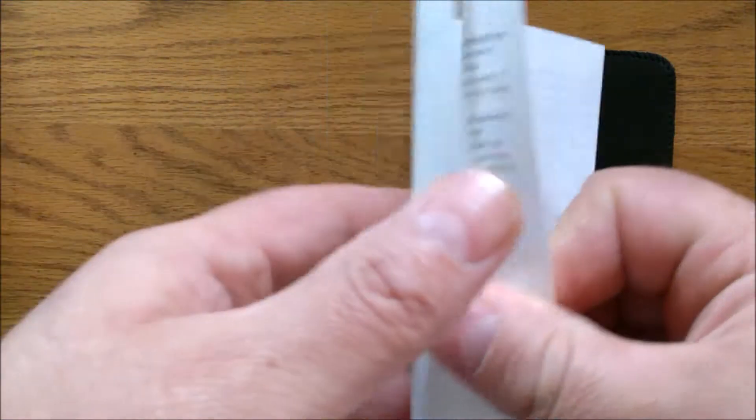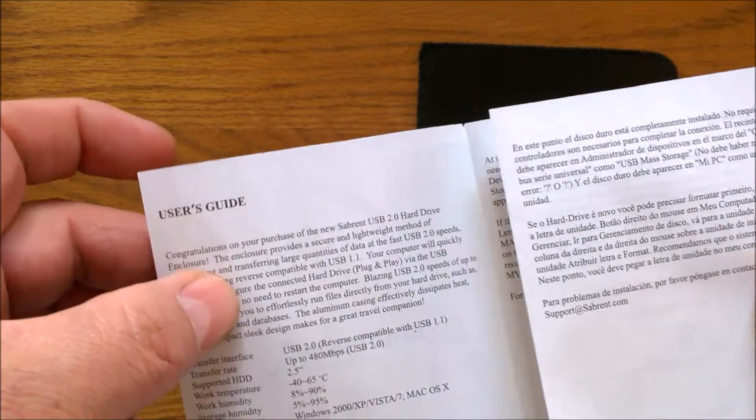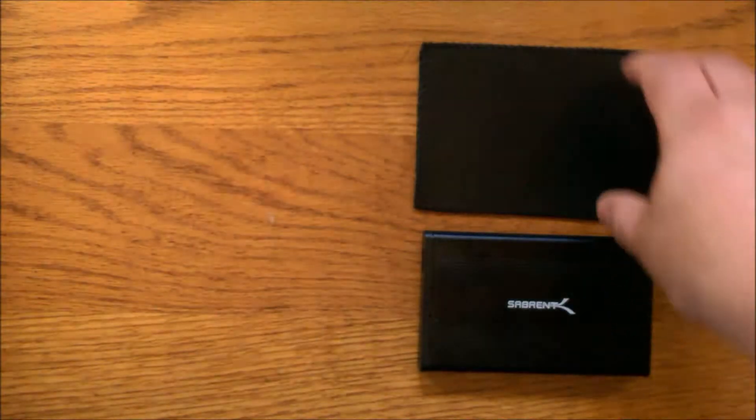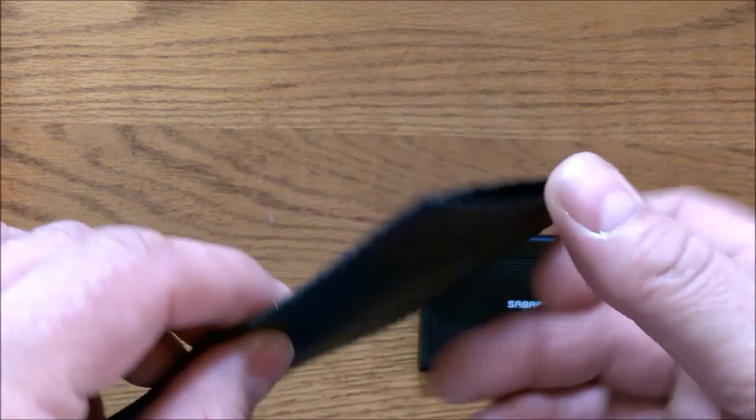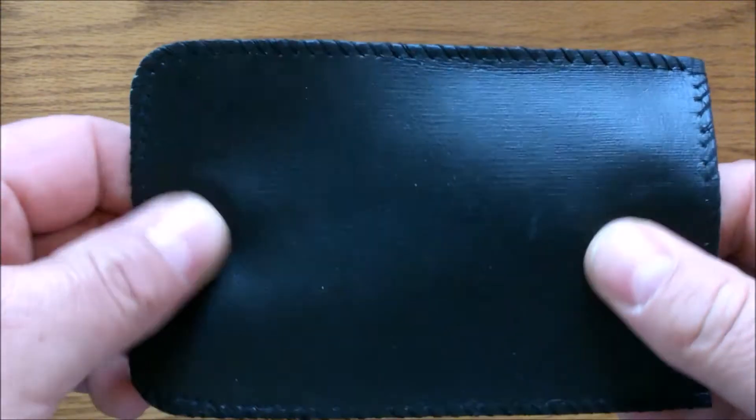You get an easy to read and understand instruction manual. You get a carry pouch that the enclosure will fit into. It's not the best quality in the world — it's like that fake leather, the pleather — but hey, it's something.